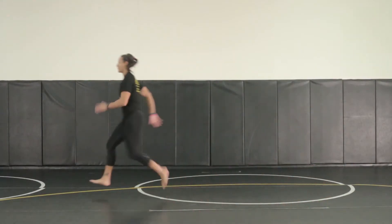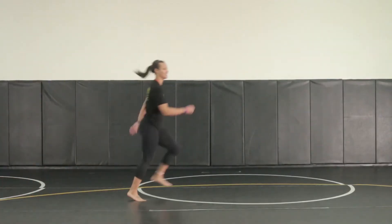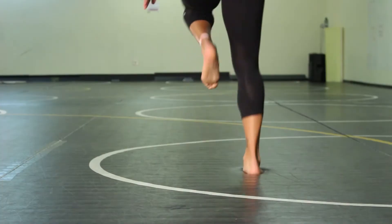Do the same exercise as Forward Gallic, except you're going to focus on your heel turnover now. So as you go into extension, drive your knee forward, get your heel turnover underneath your butt, and get your foot down to the ground as fast as possible, then repeat the exercise.